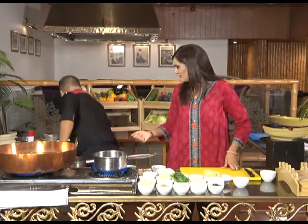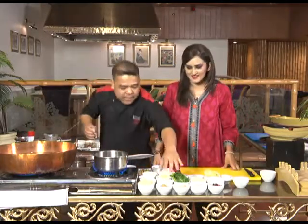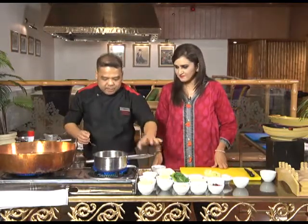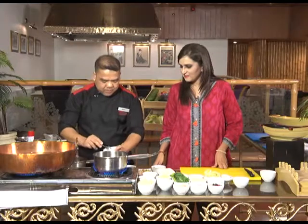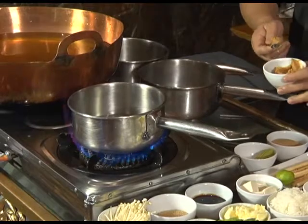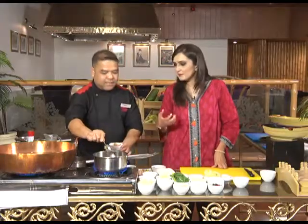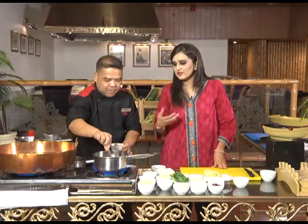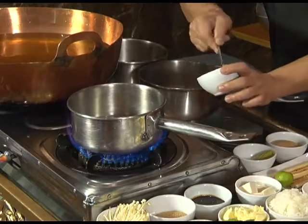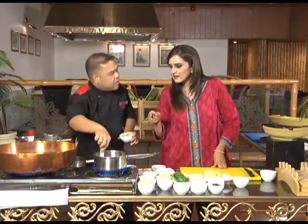Three cups of cold water. Now we are waiting for it to boil. When boiling, we will put in the miso paste. Miso paste is easily available in Islamabad because Japanese cuisine is very popular now. People have gotten the taste and feel of it.